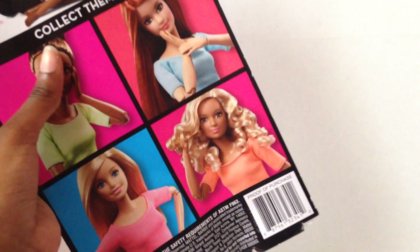Hey s'mores, it's Rose here, and today life needs more Barbie! I'm here with the new Made to Move doll. Of course you saw me review that one before — now I'm reviewing the other one.